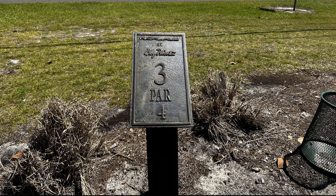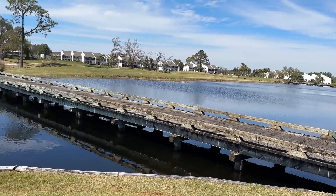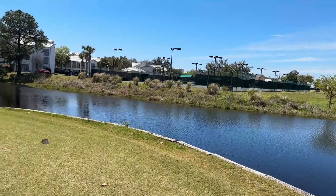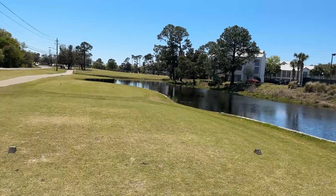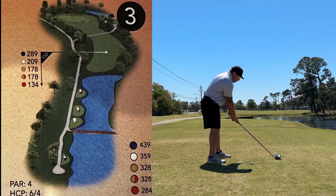Hole 3 is a par 4, slight dogleg left, 359 yards. Can't help but pause and just take in the nice beautiful view this course has — just wait until you get to the 5th hole and the view there. Got a driver here, started it up the left side, faded it right back into the fairway.